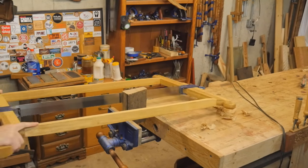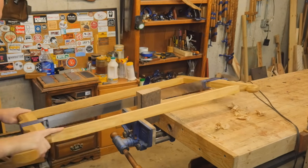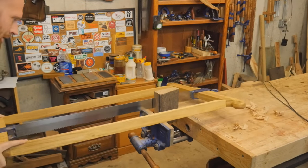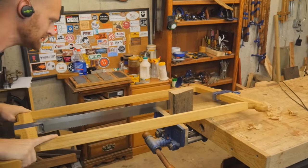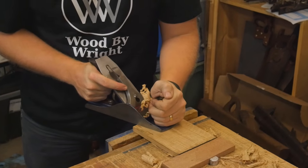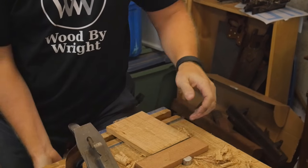I moved on to one of my favorite saws of all time, the Roubeau style frame saw. I made this recently and put a video out on it. It really makes quick work running through this white oak — it's about five inches wide — ripping a strip off of that. Then I can come in with a plane and smooth off all the saw marks, and you can start to see those rays popping through. It's really kind of beautiful.